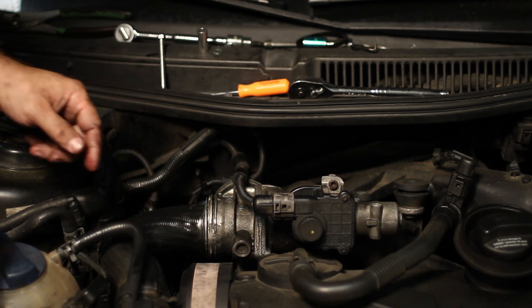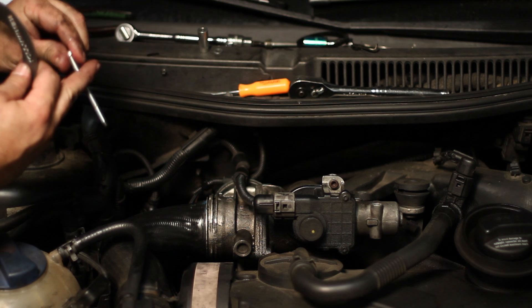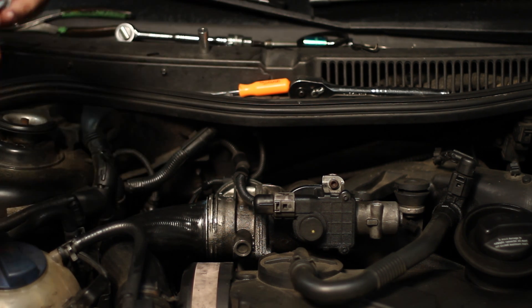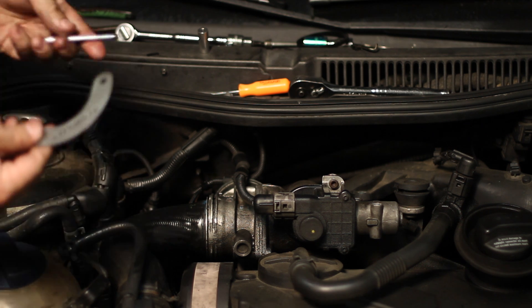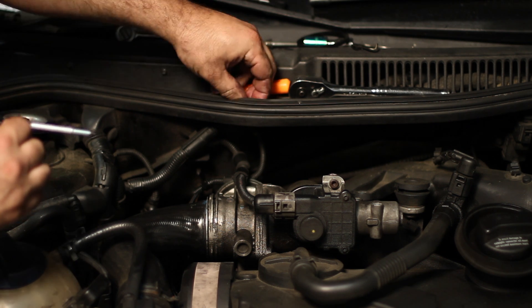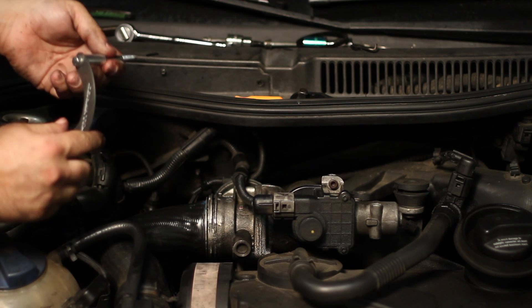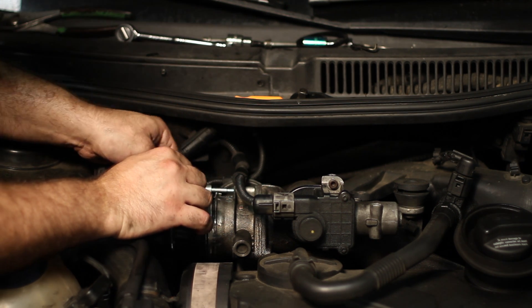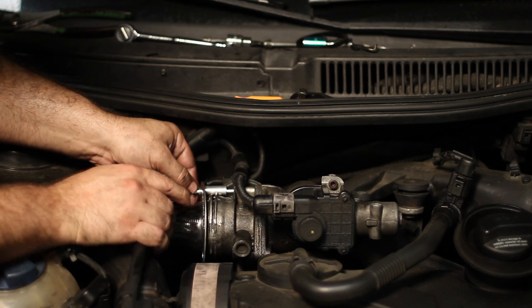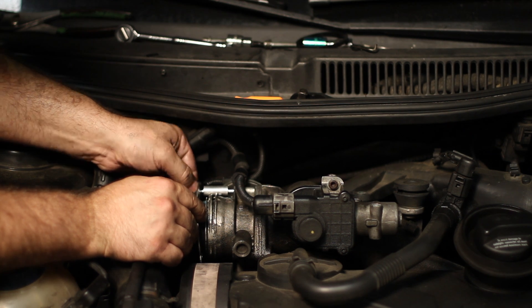After you have these two bolts out, go ahead and take the doggy collar. You're going to get one of the new bolts, take a washer, put that washer over the new bolt, and put it through the bracket. Then take a spacer — it's important we do this top side first. Stick it in the top hole. This bracket catches on the metal edge of the intake pipe, which is what keeps everything in place.